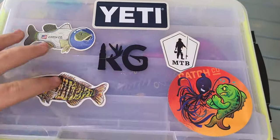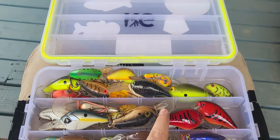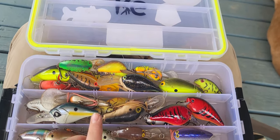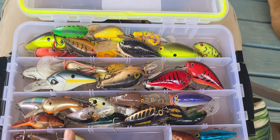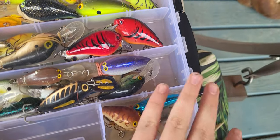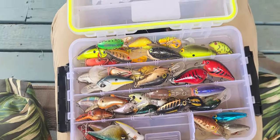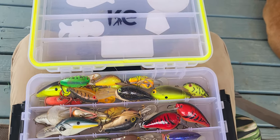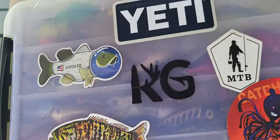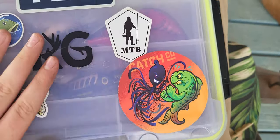This is my crankbait box. Got all my most vibrant crankbaits up here, then I've got my deep diving ones and pretty much all my bigger crankbaits. Down here we have lipless crankbaits and a Rattle Trap, and some deeper diving baits. It's a pretty big box - got the Smallmouth and Catchco stuff, MTB Catchco, KG right there, and Yeti. Really like this box.